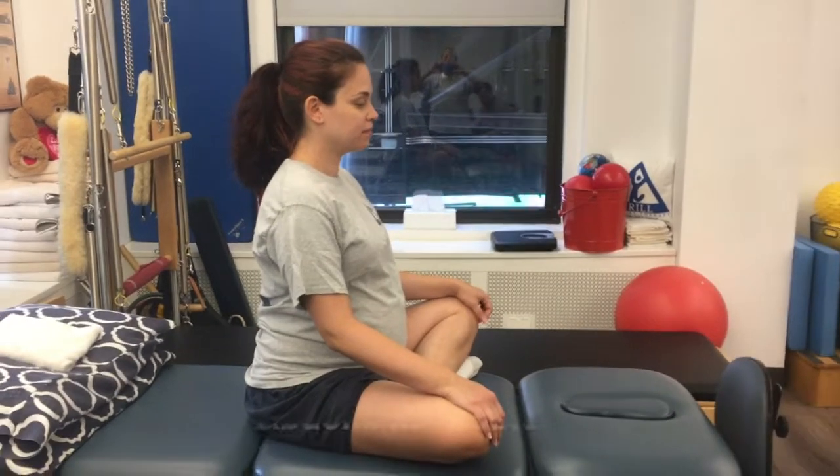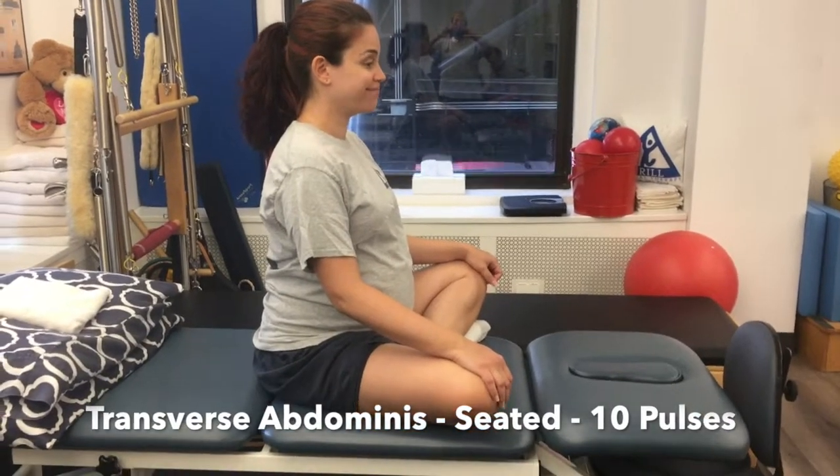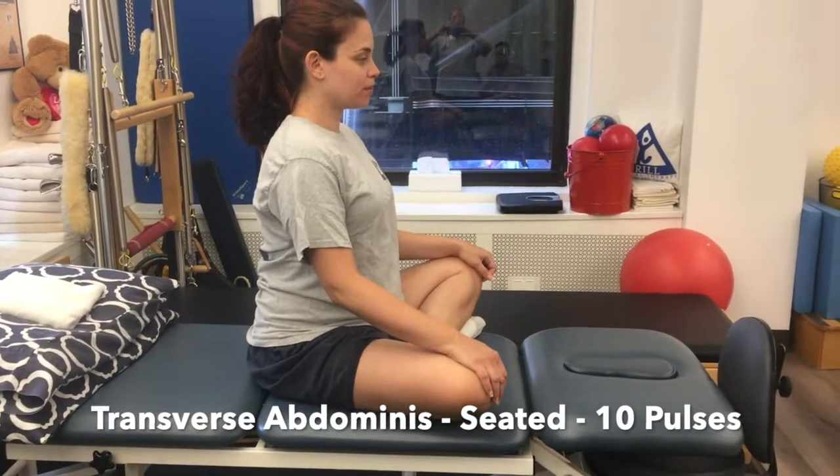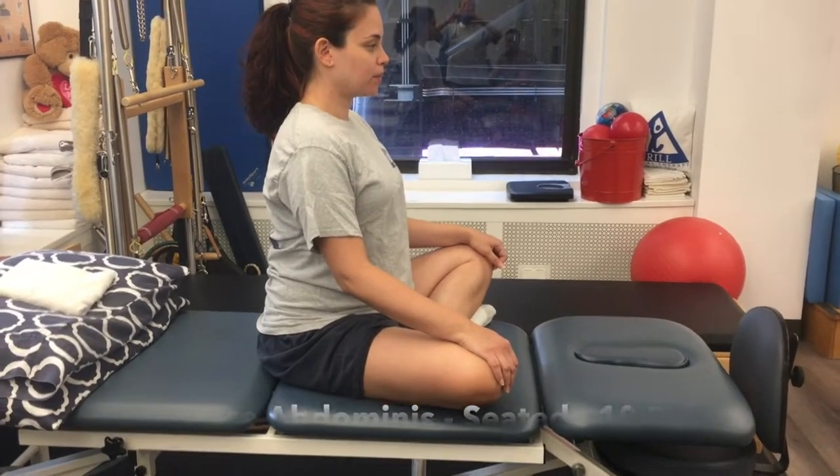32 weeks pregnant. Elizabeth is going to show us how she pulls in her transverse abdominus in a seated position, pulsing that in for 10 pulses.